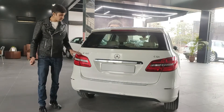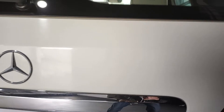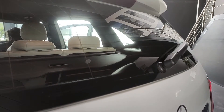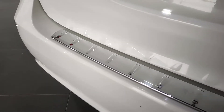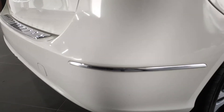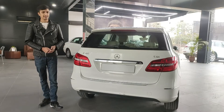For badging, we have the B180 badge, the Mercedes logo front and center, and the CDI badge indicating the diesel engine. I also like the rear wiper, chrome garnishes below the logo, the chrome-finished scuff plate, and chrome bumper lines — all giving a very good look to the B-Class.